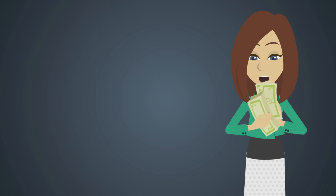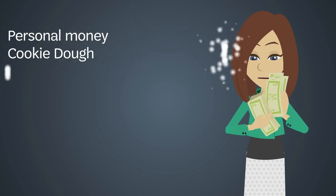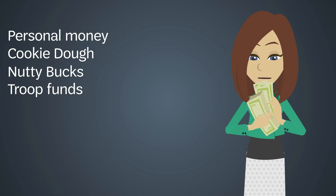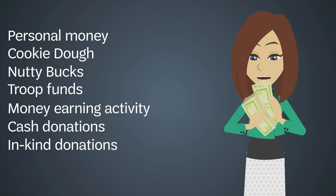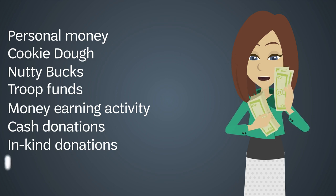Let's review the different ways you can fund your Gold Award. You can use personal money, cookie dough, nutty bucks, or troop funds. You can create a money-earning activity. You can solicit for cash or in-kind donations. Or you can apply for a grant.